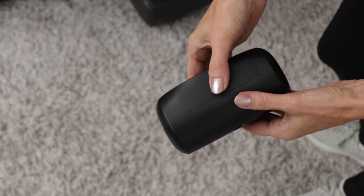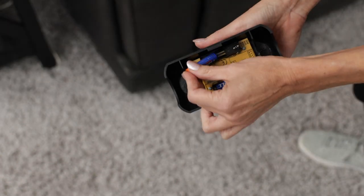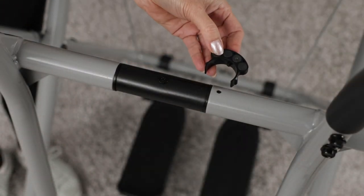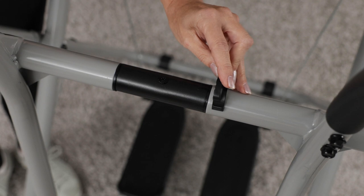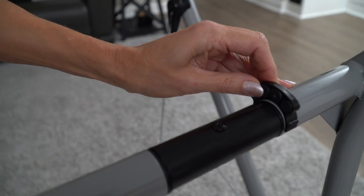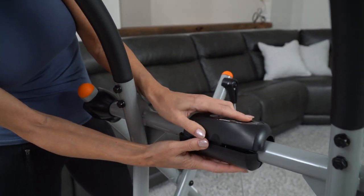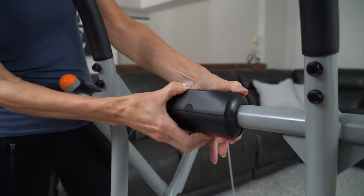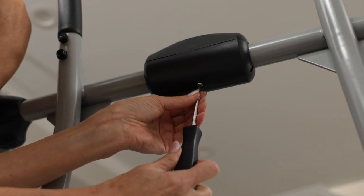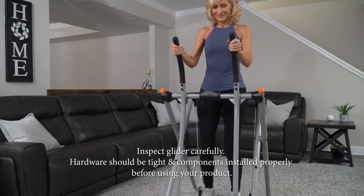To attach the computer, press the release tabs on both sides of the computer to separate the top and bottom. Next, install two AAA batteries in the top of the computer housing. Now push the magnet cluster over the left section of tubing and insert the tab on the magnet cluster into the hole in the tubing. Make sure the magnets face in as shown. Then place the bottom case of the computer underneath the bar, align the top half of the case with the bottom half, and snap together. Next, insert the M6 screw into the center hole on the bottom housing and the hole on the bottom side of the axle tube, and tighten the screw. You are now ready to use your Gazelle Pacer.